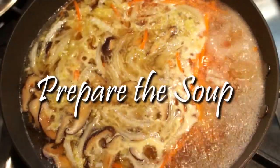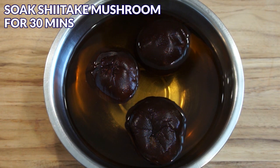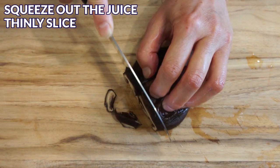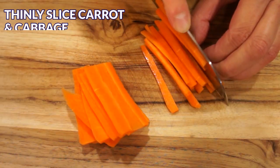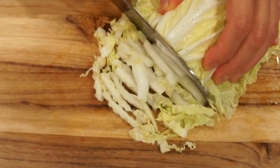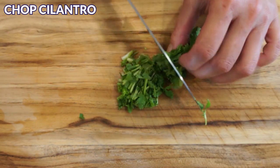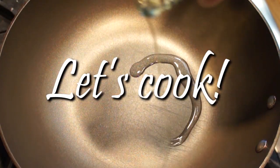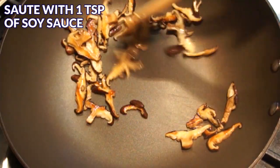Let me show you how to make the soup now. Soak the shiitake mushrooms for 30 minutes, then squeeze out the juice and thinly slice them. You can save the juice for the soup stock later. Thinly slice the carrot and cabbage into ¼ inch strips. Chop the cilantro — this will be used as garnish. In a large pan, heat up a tiny bit of oil and sauté the mushroom with 1 teaspoon of soy sauce until fragrant.